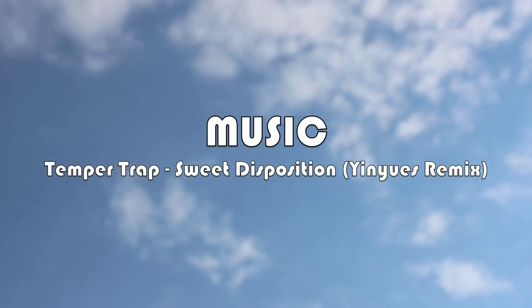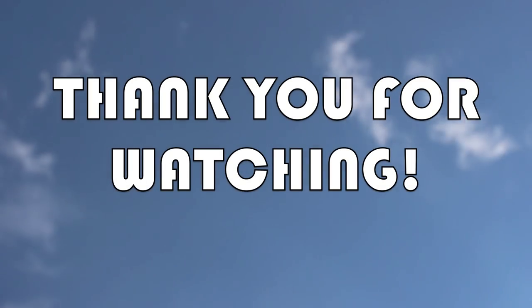I hope you all enjoyed this DIY and thank you very much for watching. See you next time, bye!